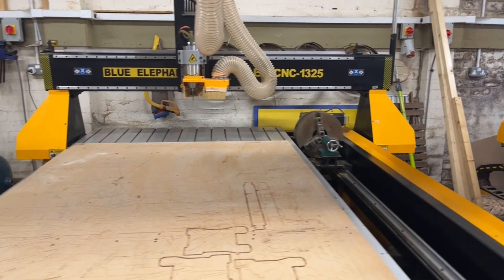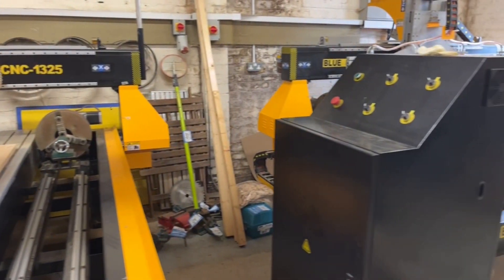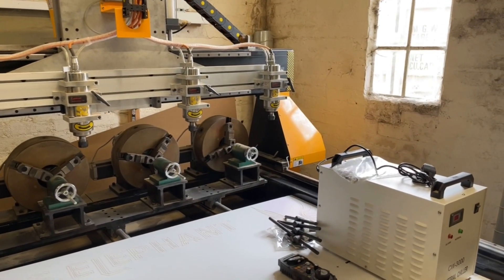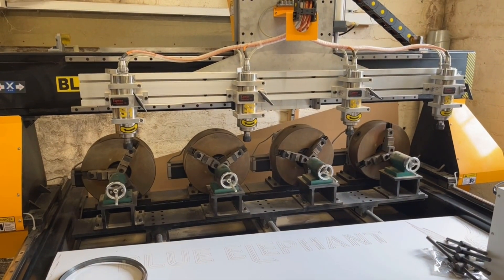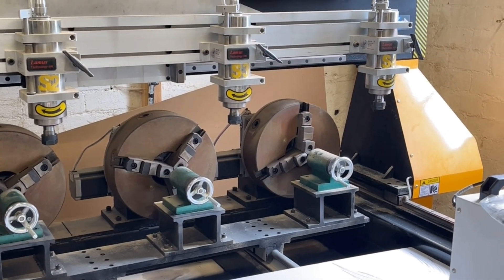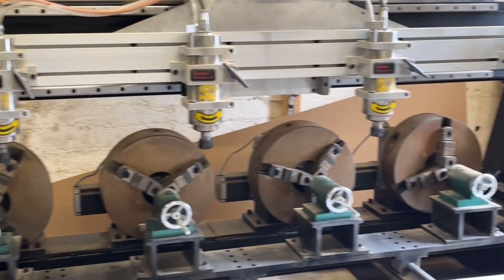Here we are — there's the flatbed machine with its rotary on it. Moving across now to the actual four-head rotary machine. There you are, there's the four-head rotary. It's a beast of a thing. It's just a shame I never got it going because it would have made a fantastic amount of gunstocks on this thing every day.